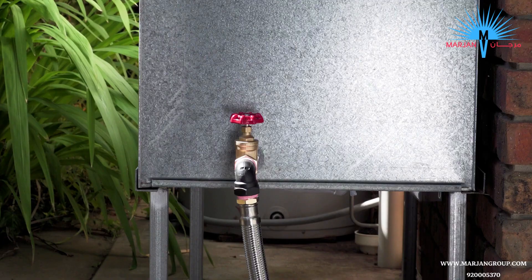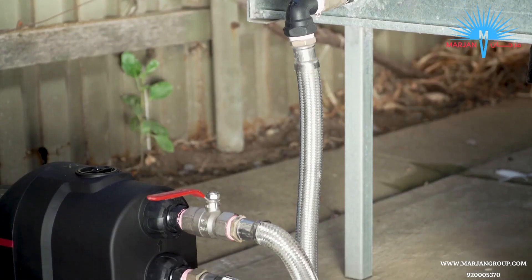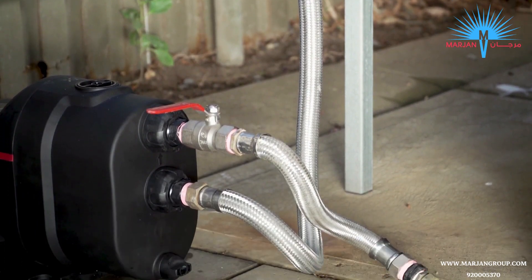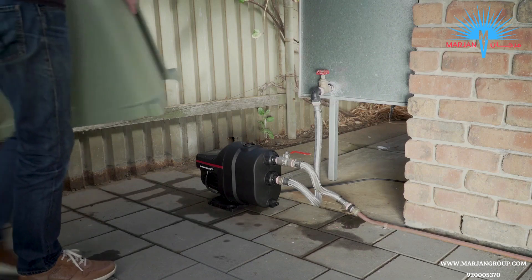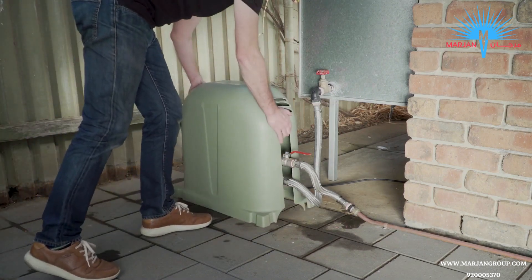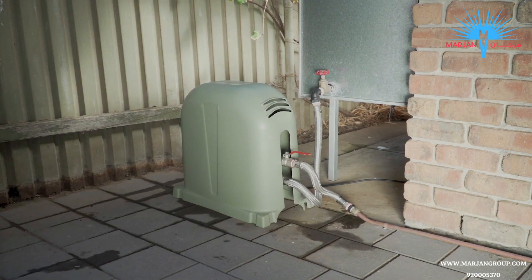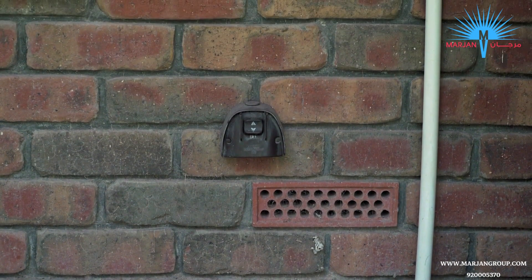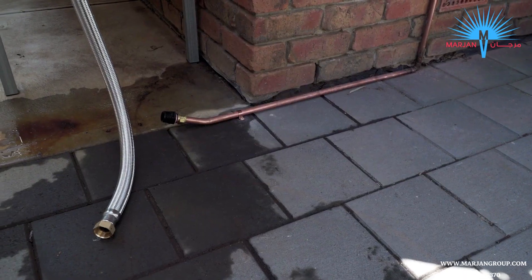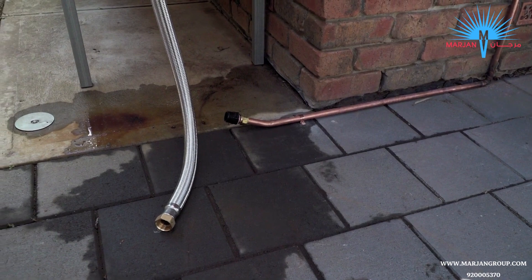Make sure there is an isolation valve fitted to the water source outlet. It's also a good idea to fit one to the discharge outlet of the pump — this will come in handy if you ever need to service your pump. We recommend installing your Scala 1 pump in a covered area, or using a pump cover to protect it from the harsh sun. You'll need a spot near an outdoor weather-rated power point, and make sure the pump has a firm, flat surface to sit on, like a concrete pad or pump cover base.